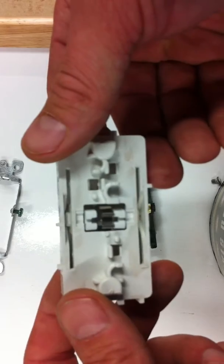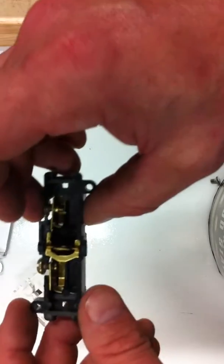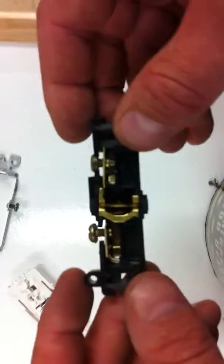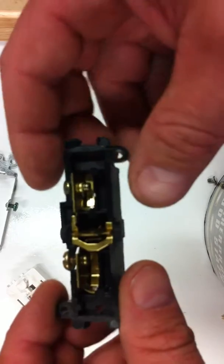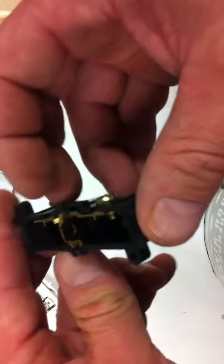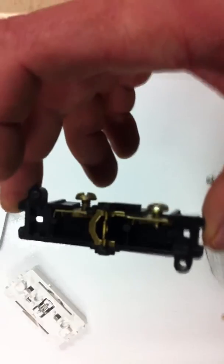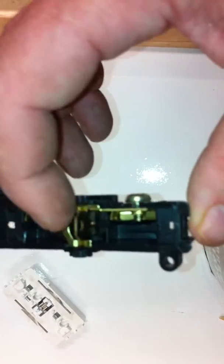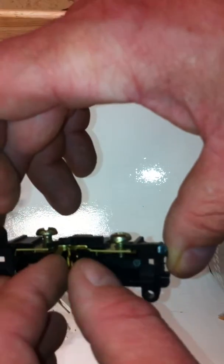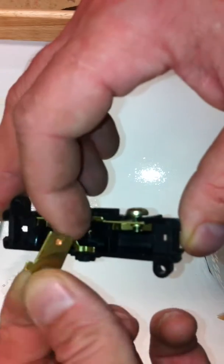And that toggle is just to move this little piece back and forth. Now inside here, this is the switchy part — the switching mechanism. Your two wires tie on there. And when the switch clicks — let me show you with a little extra light — this little bar right here makes metal contact at this point.